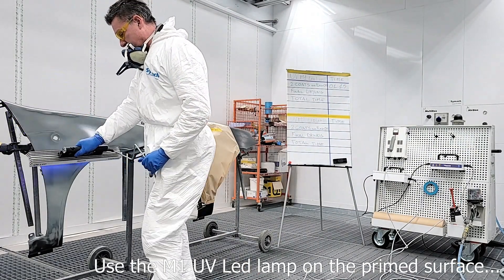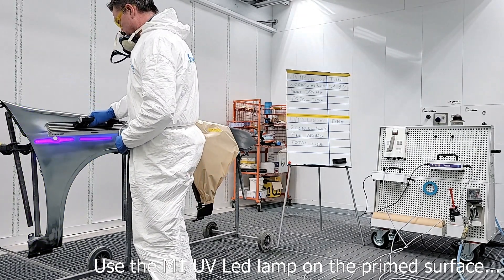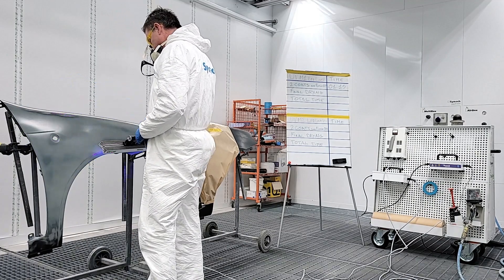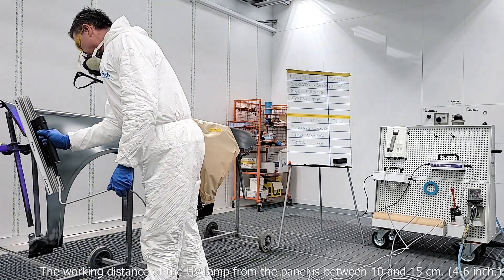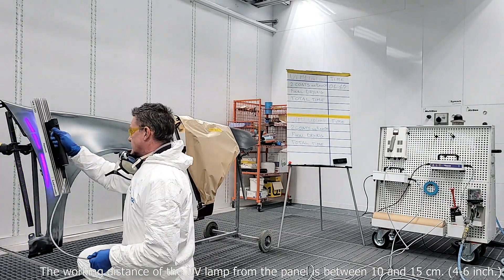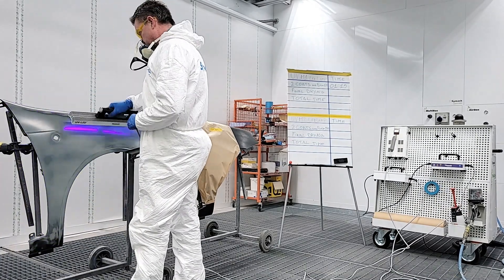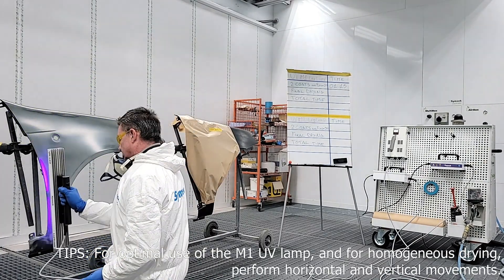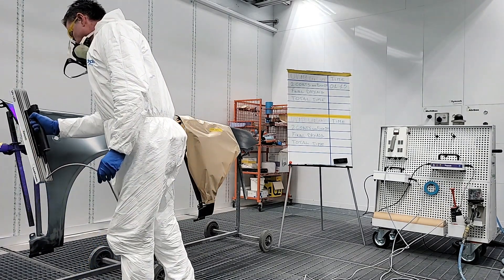Use the M1 UV LED lamp on the primed surface. The working distance of the UV lamp from the panel is between 10 and 15 centimeters, or 4 to 6 inches. For optimal use of the M1 UV lamp and for homogeneous drying, perform horizontal and vertical movements.